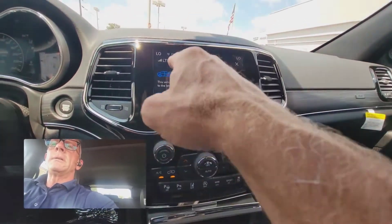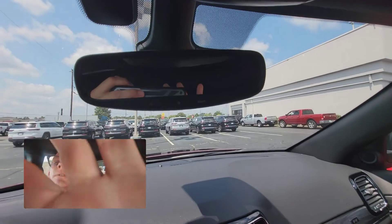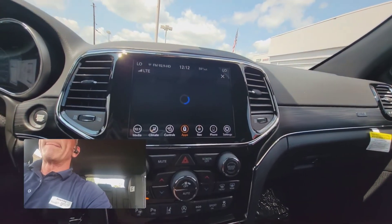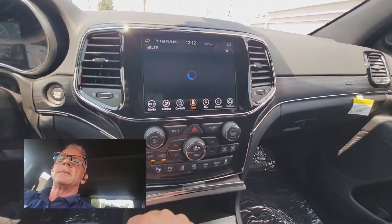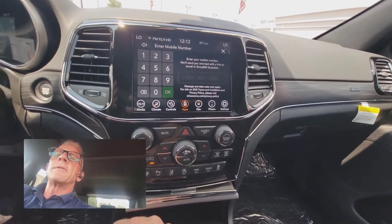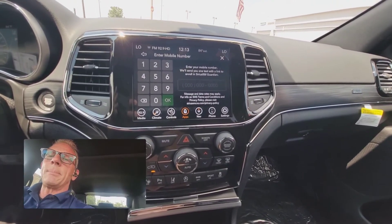This is done through the LTE cell connection, so it has to be the big 8.4 inch screen. On this generation, it also has to have the SOS and the assist button. So you hit 'Start Trial' right here and give it a second to load. On the fourth generation screen, it asks for your phone number and then it will SMS you a link to be able to sign up. Then you just download the Uconnect app and you're good to go. Keep in mind that 'Activate Services' is only going to be available for new vehicles if it hasn't been activated yet.